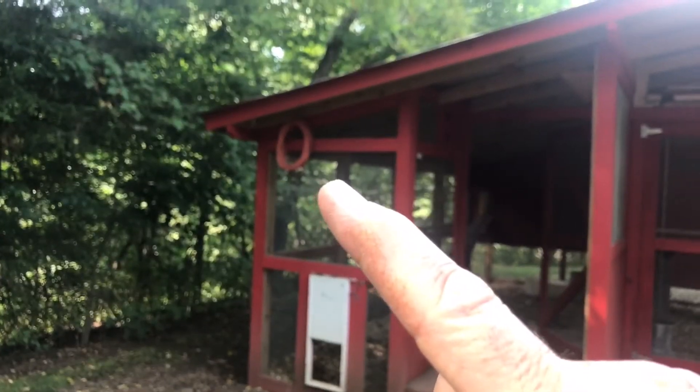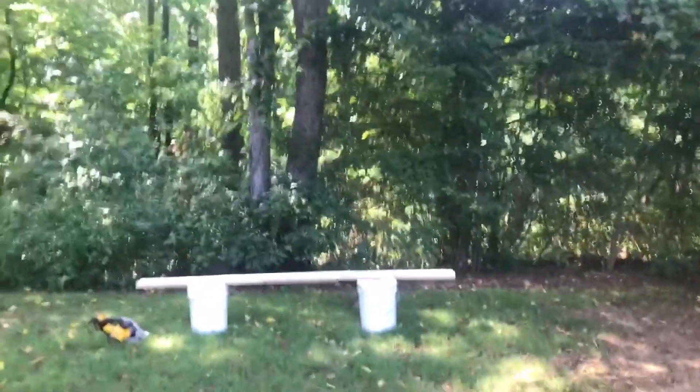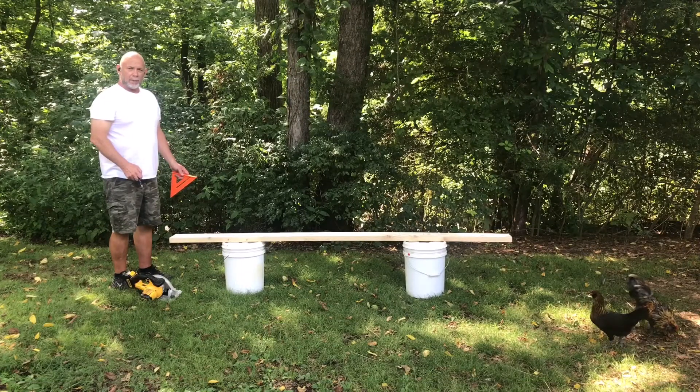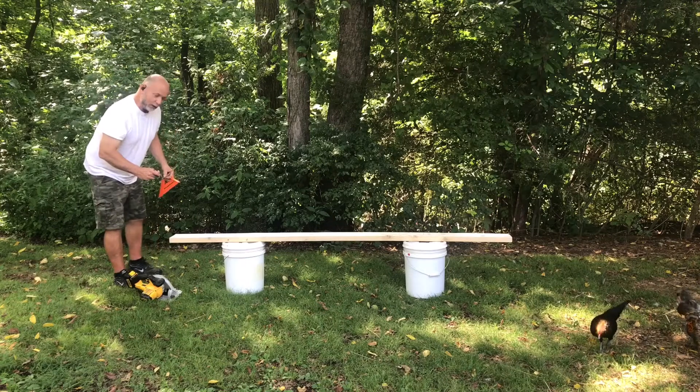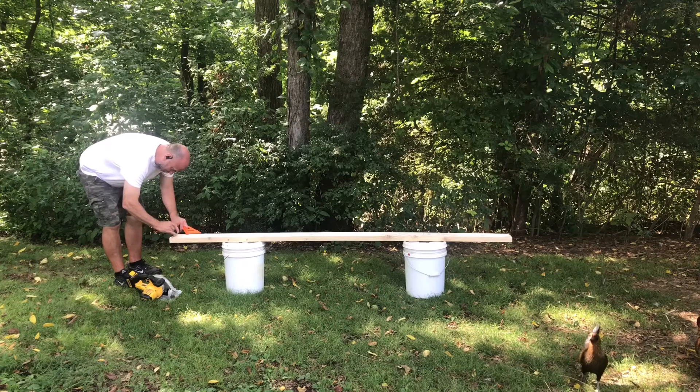It just so happens that I have a two-by-six-by-eight in the back of the truck. I'm going to try to split this down the middle and make two roosts out of it. I make my chicken roosts about two inches wide — that seems to fit their feet really well. The ones in the Bantam run are actually just a little bit smaller.